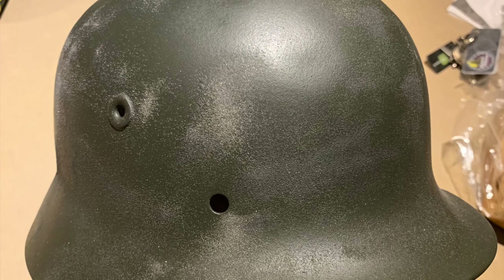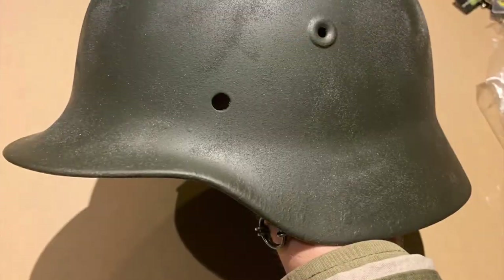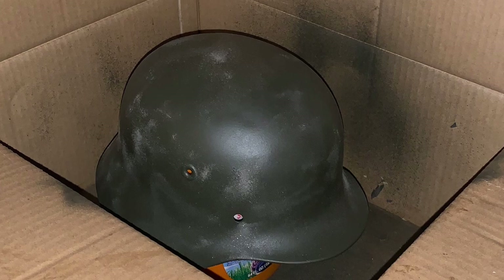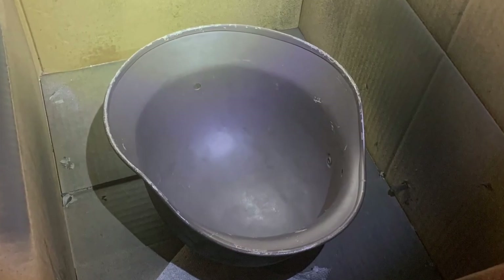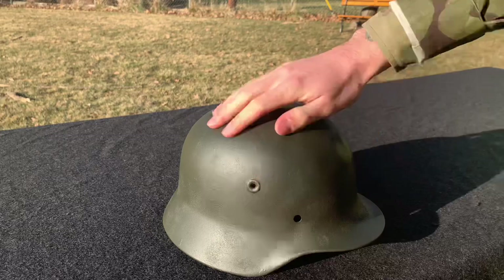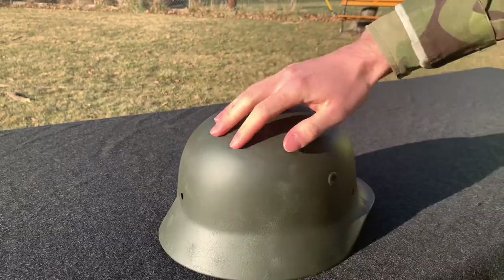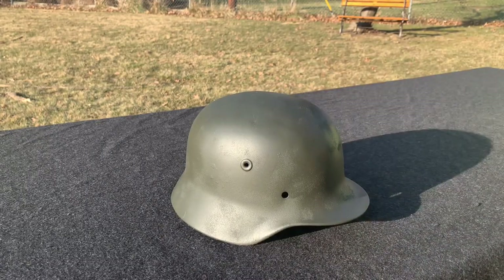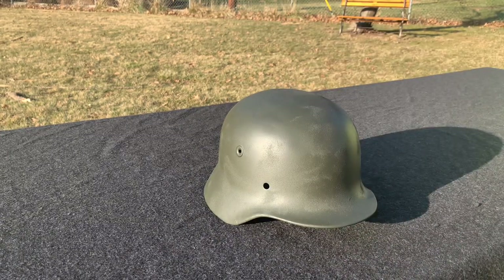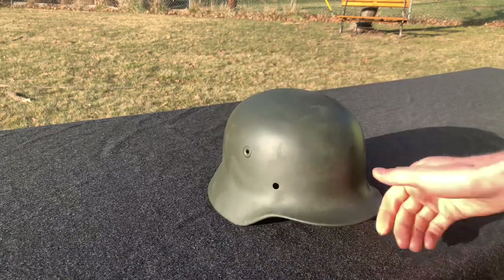Unfortunately after two hours it had gone dark, so I had to take pictures instead. As you can see in the photos, the helmet is well textured and I spray painted the second coat in the dark. I also did the inside of the helmet. This is basically the finished product — the texture is on there, and as you can see the color is a very nice green-gray, as it should be on the originals.